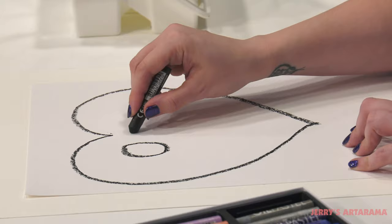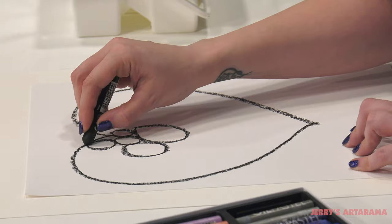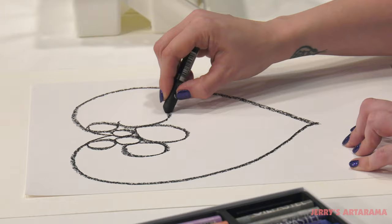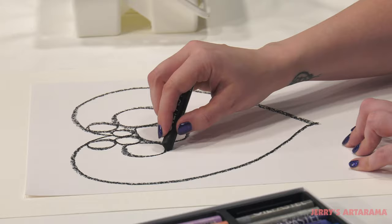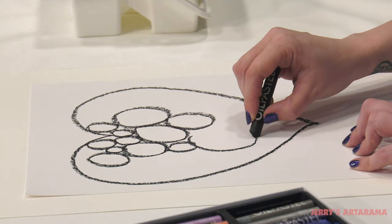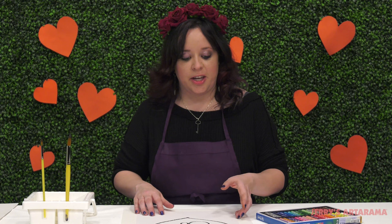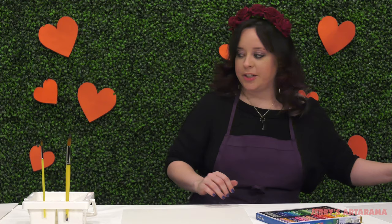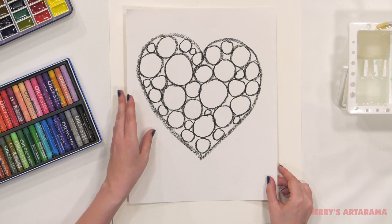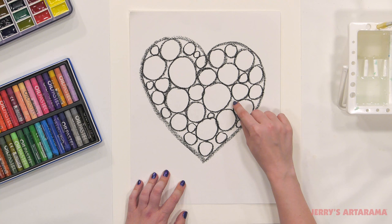Now that we have our heart drawn, what I want you to do is go ahead and draw as many circles touching as you can. I'll show you what we're going to do with these in a minute. Make them all different sizes — I put a big one here, I even have space for a little one right there, put a huge one there. Once you've completed that, I have a version already filled in that I can show you. This is what my completed heart looks like — lots of different circle sizes, and I've filled in, to the best of my ability, the blank space in between.